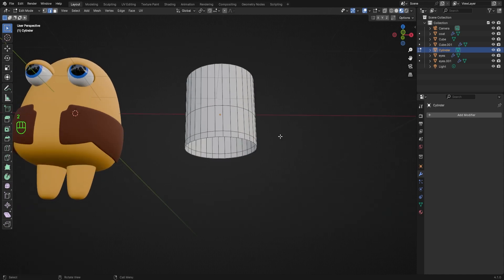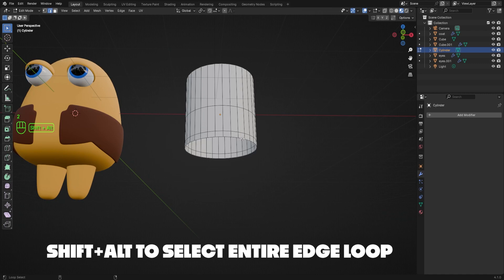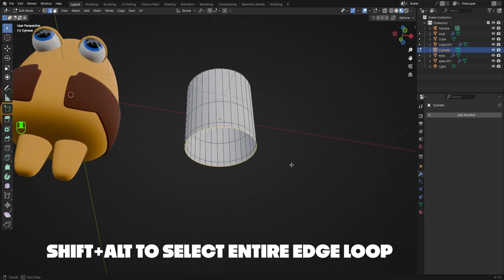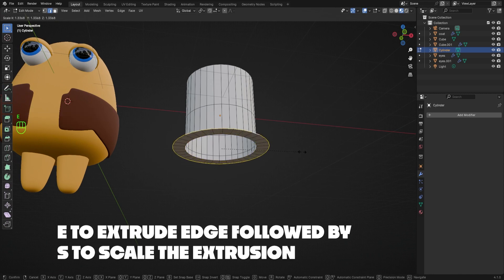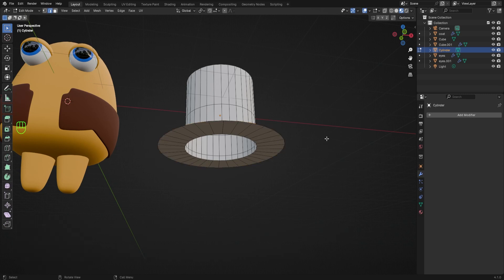Then to make the brim of the hat, I'll hover over the bottom circle of the cylinder, hold Shift and Alt together, then left-click to select the entire edge loop. Once selected, I'll hit E to extrude this edge, followed immediately by S to scale — so E, S, and move my mouse to scale — and you'll see the brim pop out.